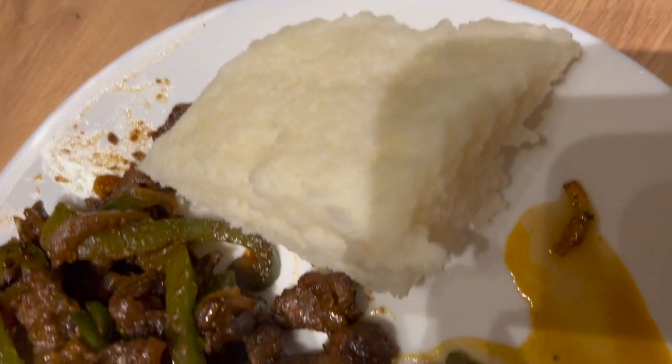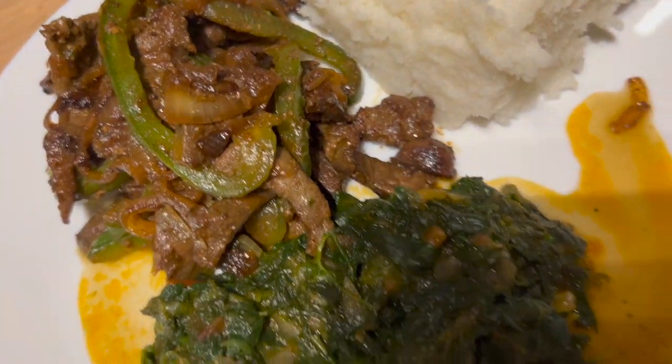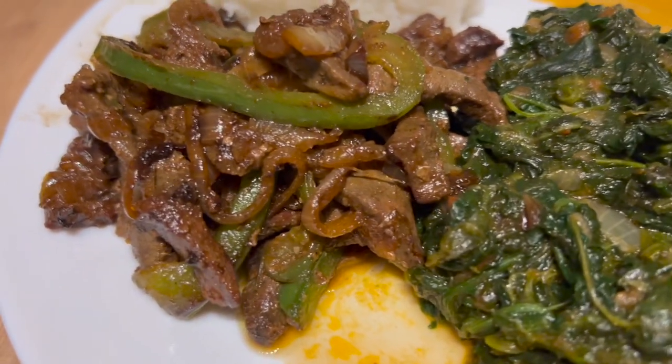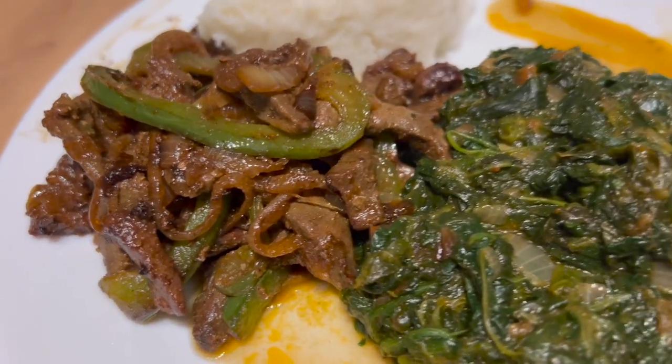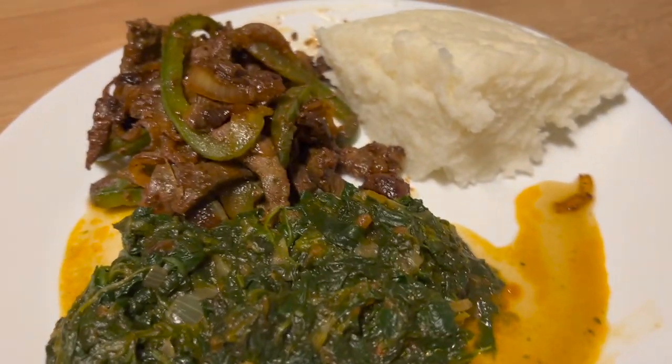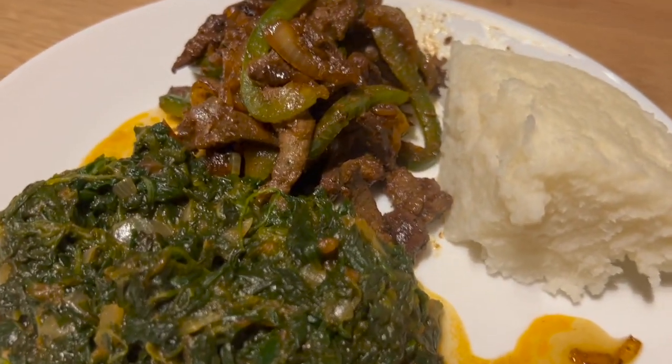Voila, this is our final result. Are you enjoying seeing it? Yes, I'm enjoying eating it. Looks good, tastes delicious. Make sure you try this at home and let me know what you got.